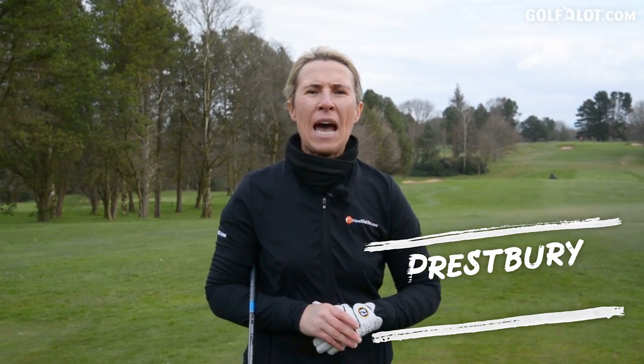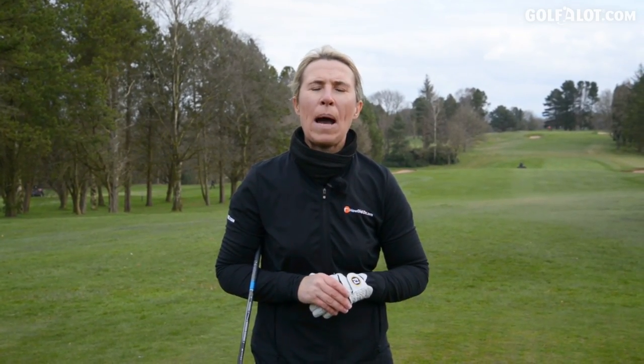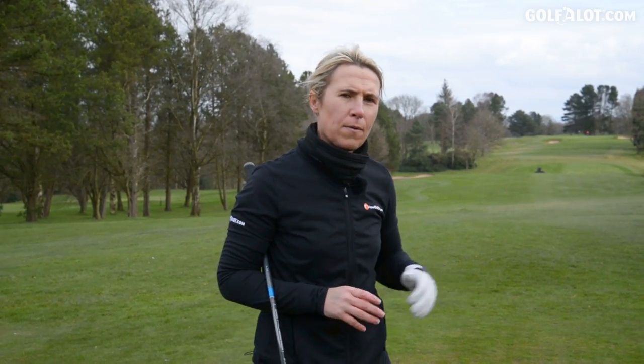Welcome to Prestbury. Some real-time testing now for the AVX — going to play a few holes in different scenarios. I'm keen to see how the ball reacts in the short game and putting because for me that's where I really want my ball to perform. It's all right going a million miles, but do I get that feel around the greens? First tee, driver — going to play a few and see how the AVX performs.